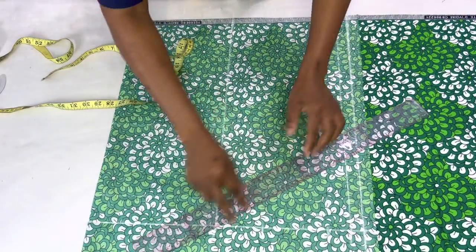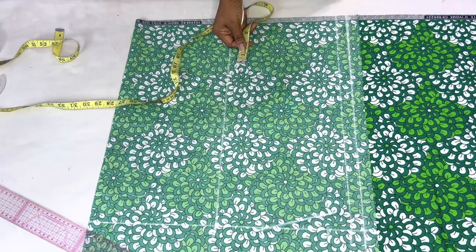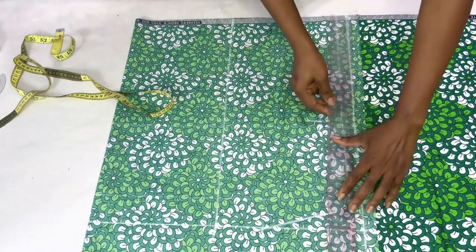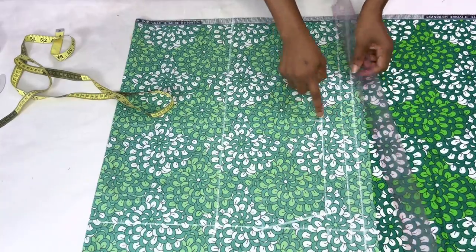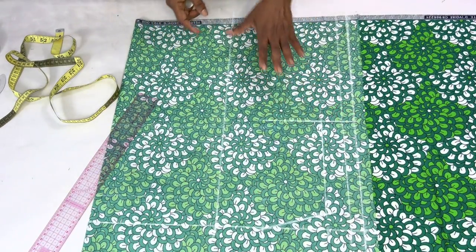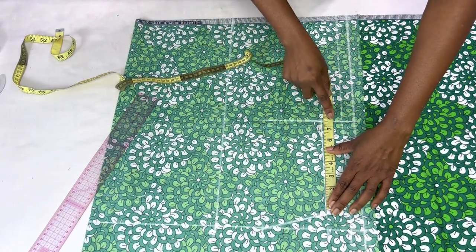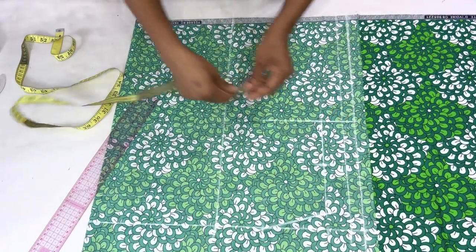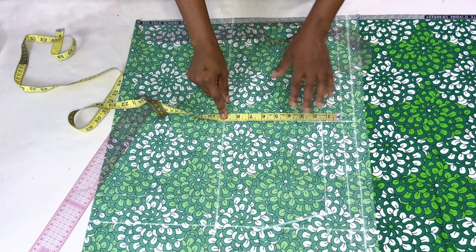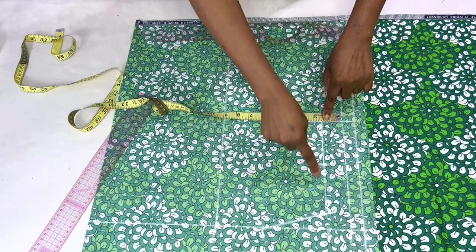I'll connect the shoulder slope to the neck width. To get our armhole length: bust circumference divided by six plus 1.5, so I'll go down 7.5 inches and mark it. I'll connect it — this is our armhole length and this point becomes the chest line, so I'll extend this line. Taking half of the armhole length, I'll go in by three-quarters of an inch and take the curve all the way to the nine-inch point, giving us our armhole curve.